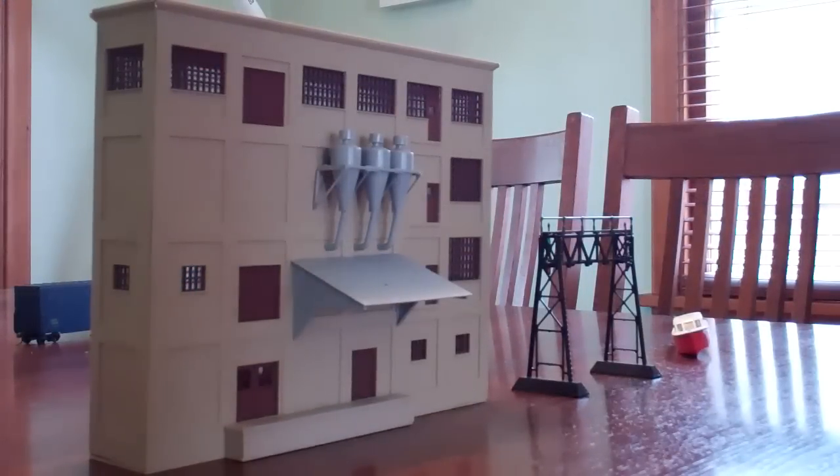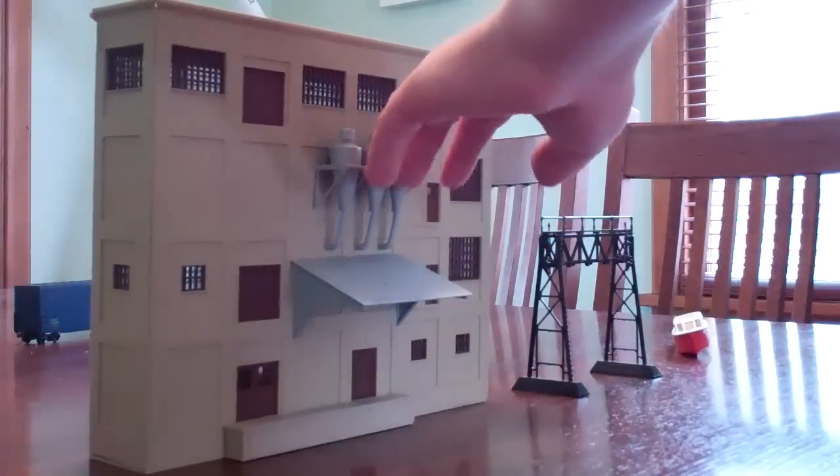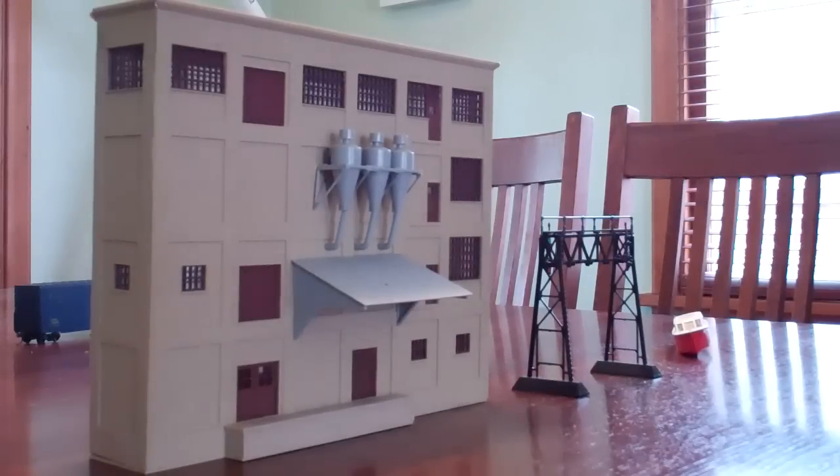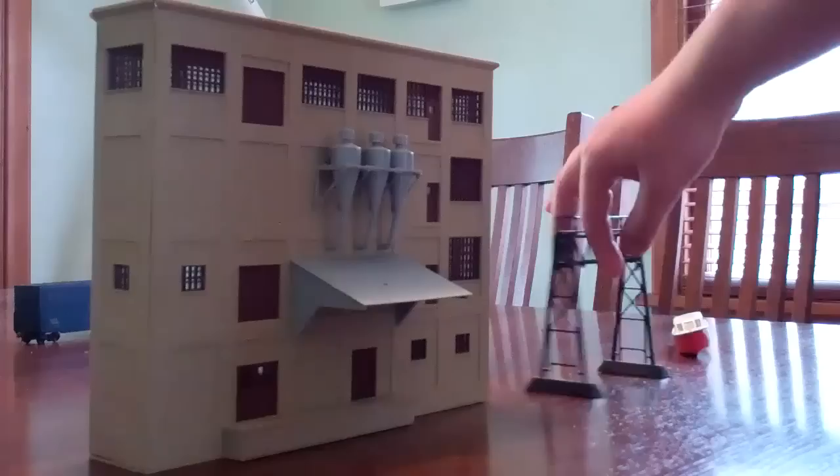Moving out to buildings. This is a Walthers background building - some sort of mill, pretty neat. I just bought the mill itself from a guy for about $3; he didn't want it anymore. I got the dust collectors and additional details separately from a friend. Put together it's going to be a nice addition to my layout.